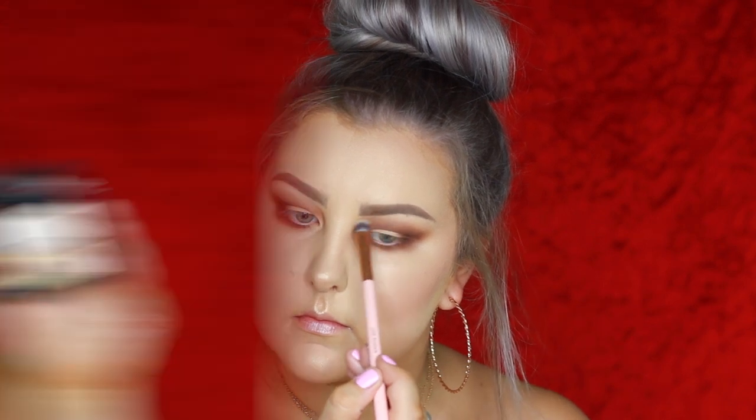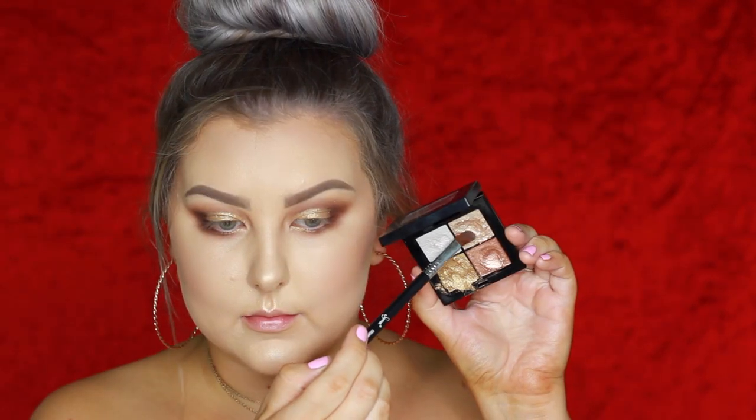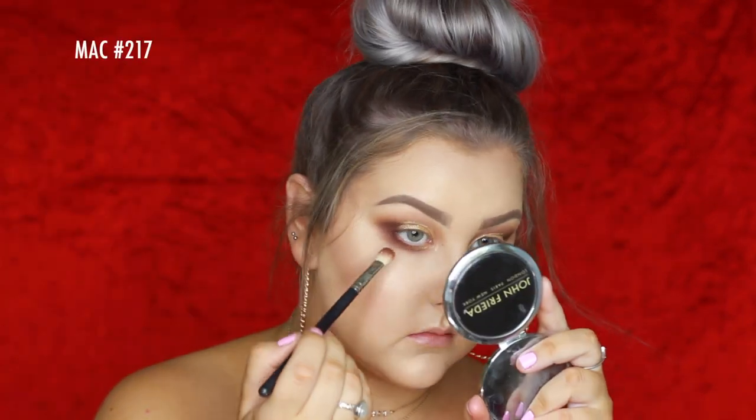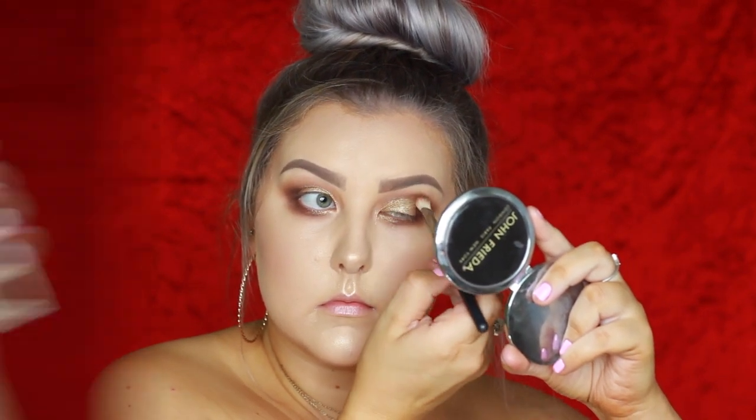Going into a palette from Models Own — their Foil Finish Cream Eyeshadow in Gold Rush — applying it to my entire lid. I love the way it looks. Then taking the lighter shade, but I had a bit of trouble because I applied way too much, so I'm blending out the edges with my Mac 217 to try and salvage things.